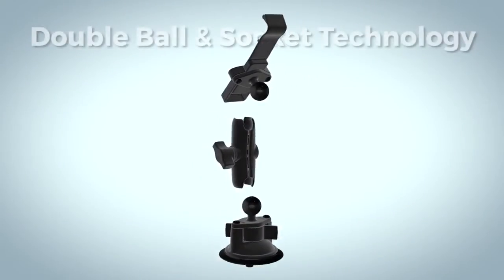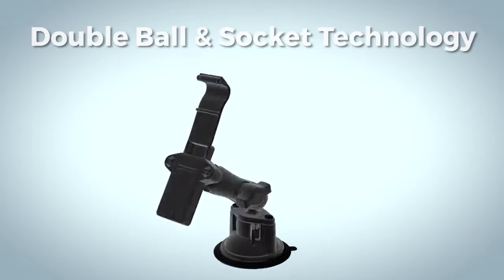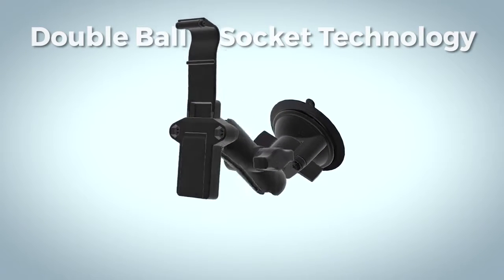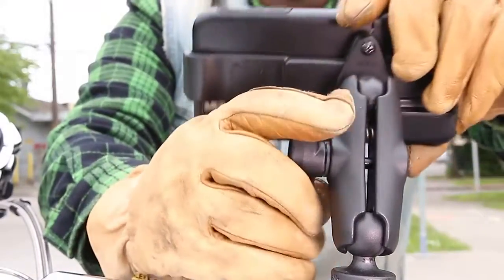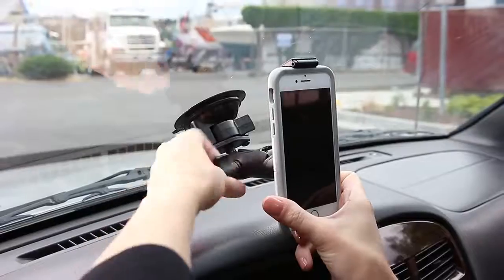Thanks to the Ram Double Ball and Socket technology, set your mount to the perfect viewing and operating angle with the simple turn of a knob. In addition, the rubber ball components offer vibration dampening for extreme environments.